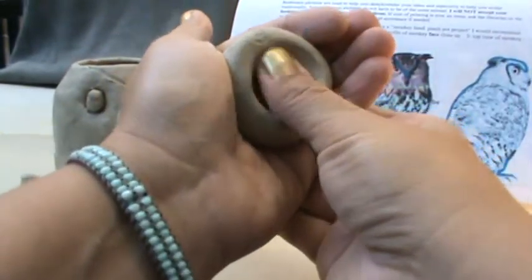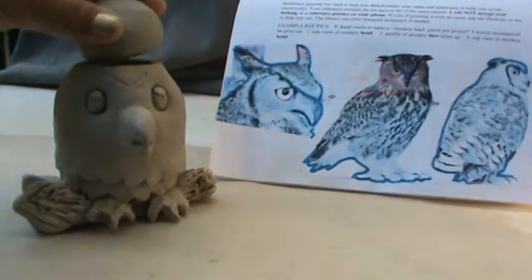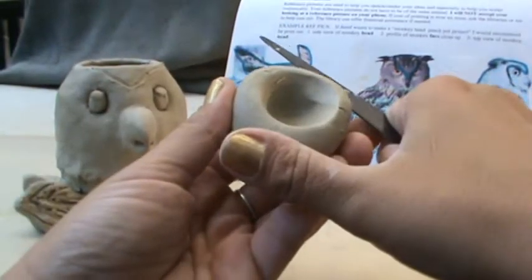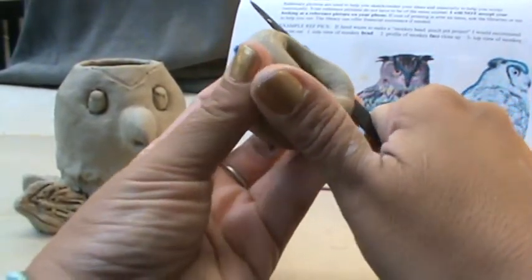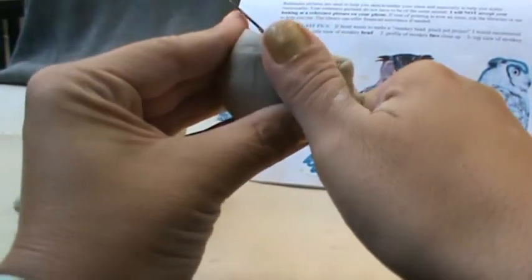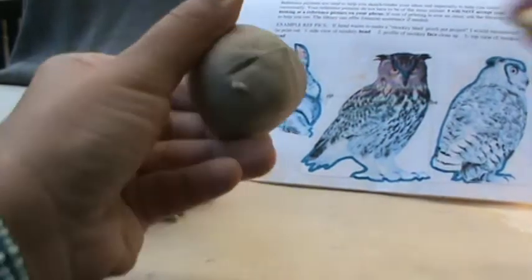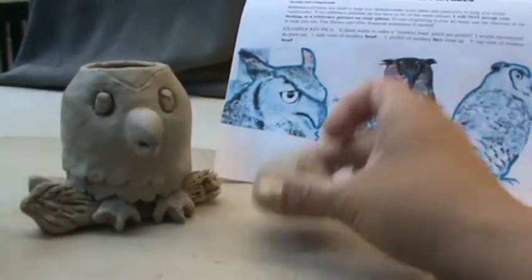So when I did this, what I noticed is I tried the head on and it was too tall. All you need to do is take your fettling knife. If you've ever peeled an apple before, you can just cut some of it away. So keep shaving it away until you have a better height again and again. And you can even flatten it out some just by tapping it on the table.